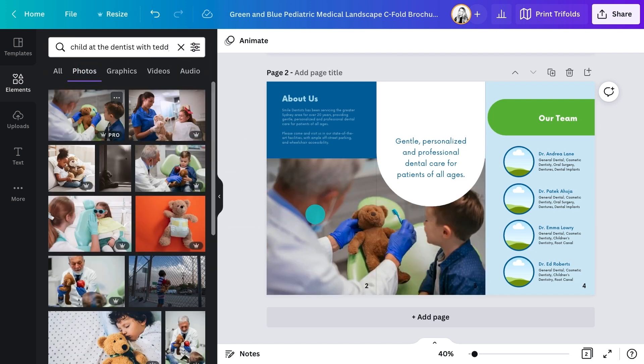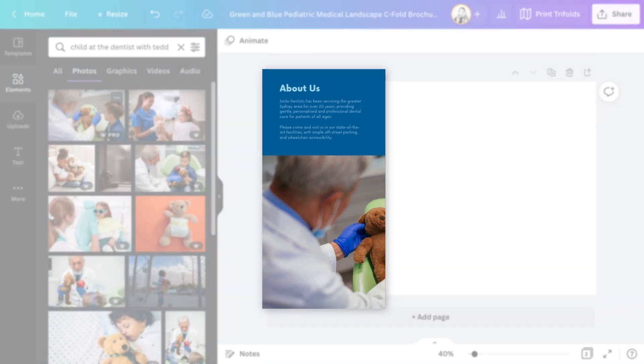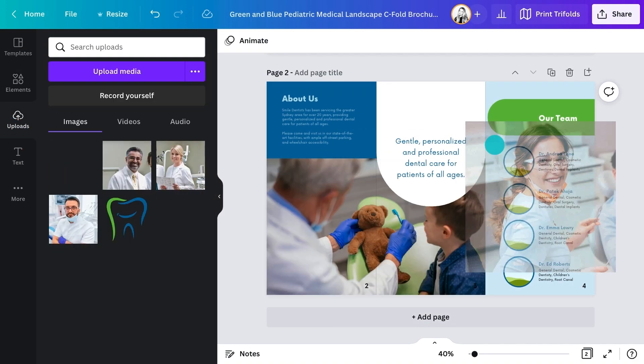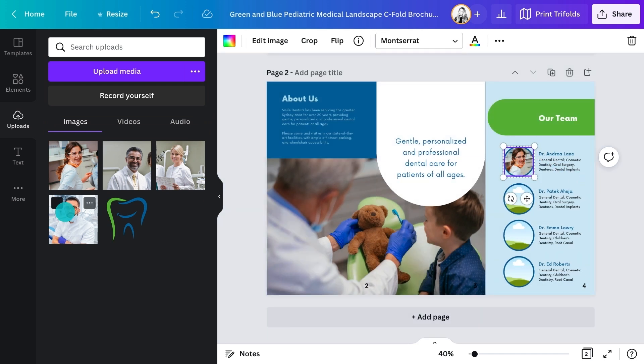I love the picture chosen. Because of the way the Trifold works, the audience will only see the dentist and the bear on the cover. Their curiosity will get them to open it up and see what's really happening. Here, I'll add in some of the smiling team too.